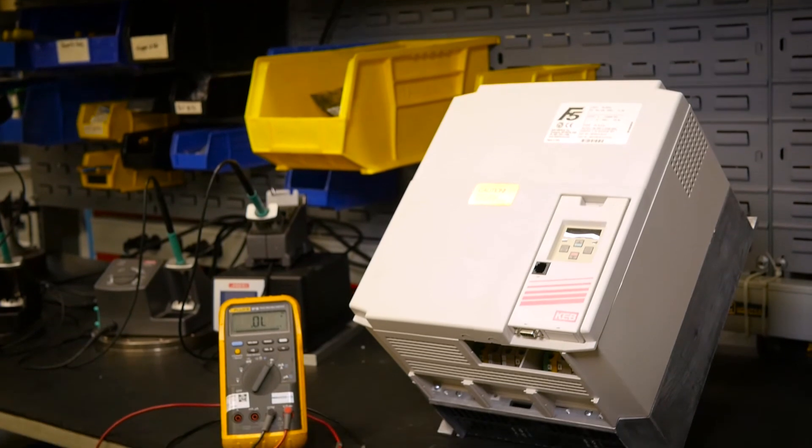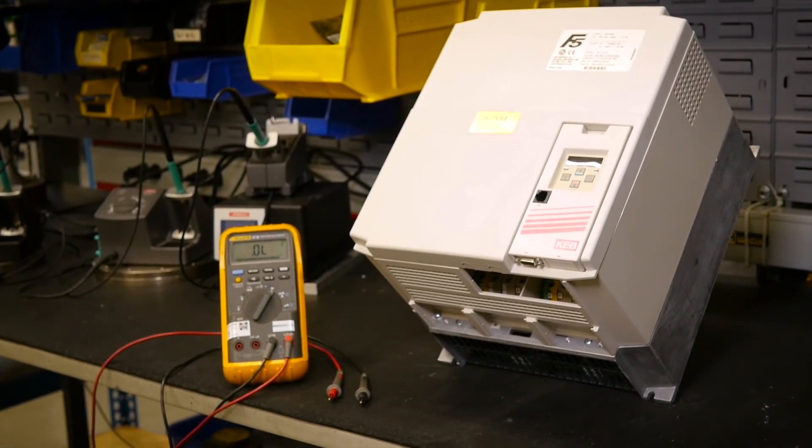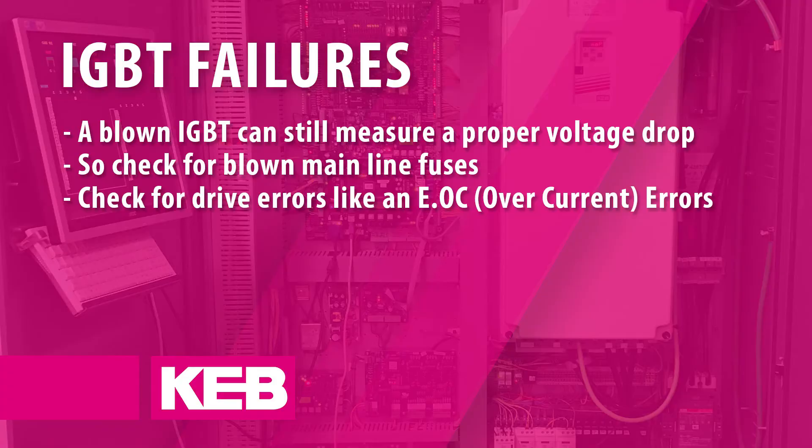It is important to note that in some cases, a component failure will not necessarily be detected by a voltage drop measurement. For example, a blown IGBT can still measure a proper voltage drop.